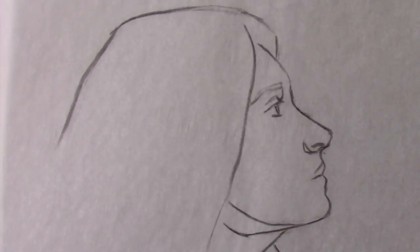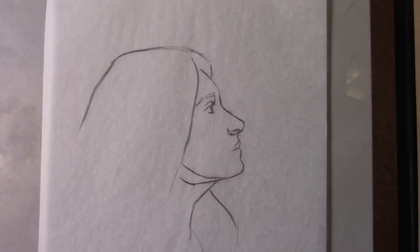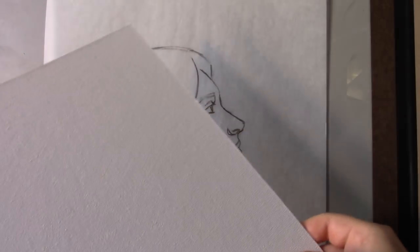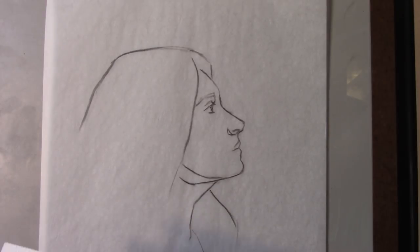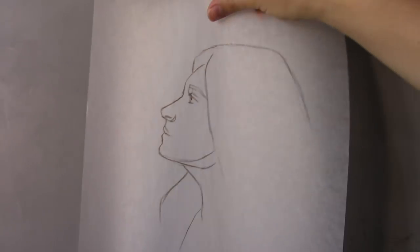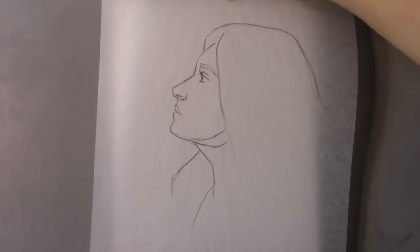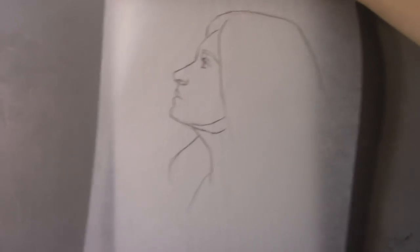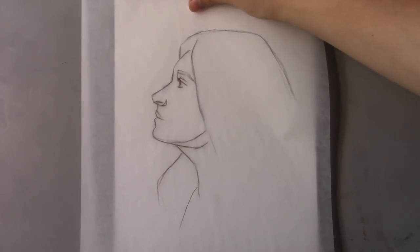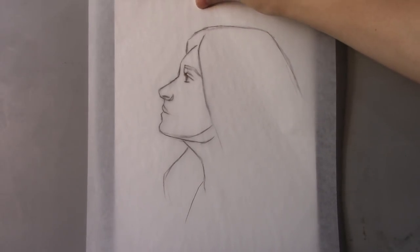Now we're going to take the transfer drawing, flip it, and put it on top of the panel we're going to be working on — a canvas panel. For transferring the drawing, it tends to be easier if the surface has a little bit of texture. With acrylic paint, I prefer more of a canvas-like texture. All of the materials information will be typed in the description box below. Now I'm going to figure out where I want to place the portrait onto this panel, deciding the arrangement — more to the left or more to the right — just by looking at the edges of the panel.